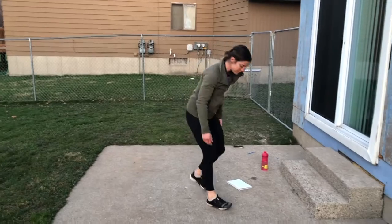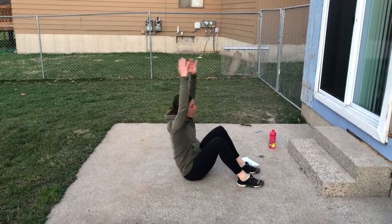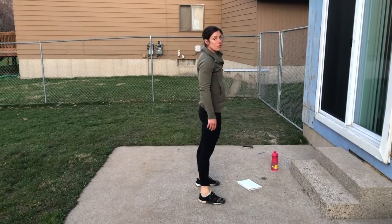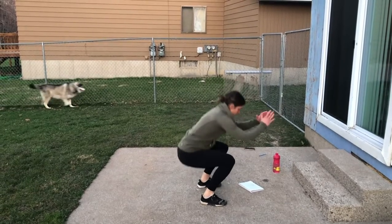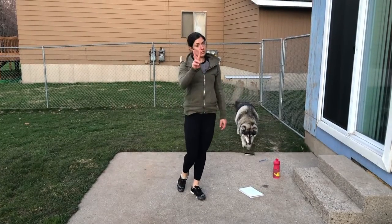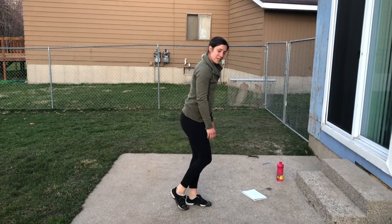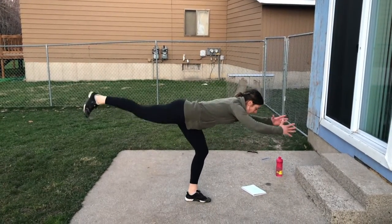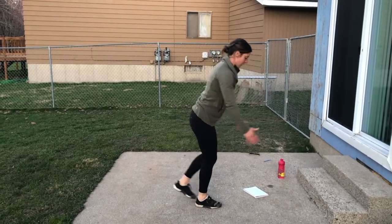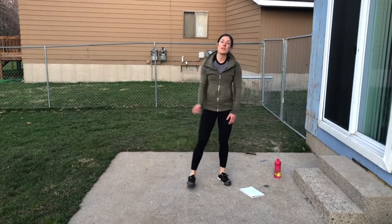Exercise number two: sit-ups — full sit-up, not a crunch, start on the ground and all the way up. Number three is a squat: get your hips even with your knees or lower. Number four is a single leg RDL — two on each leg. Keep that knee soft and reach out and come back, then switch legs. Two on each leg.